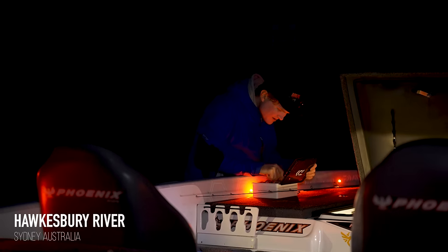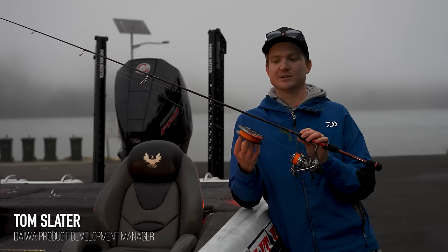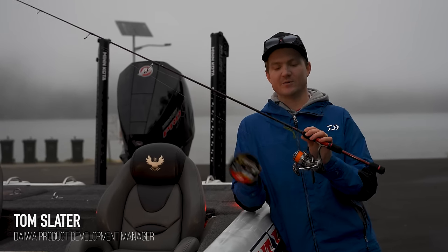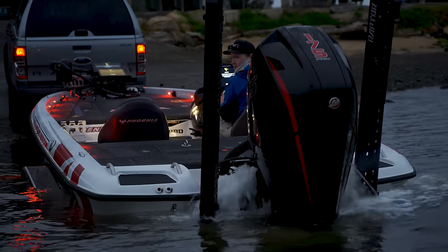Exciting morning here out on the Hawkesbury, my local. Got a couple of rods spooled up with the brand new Jay Braid Expedition. Super excited to give you the rundown on this braid. Join us out on the water chasing a few estuary species and putting the Expedition through its paces. Let's do it.